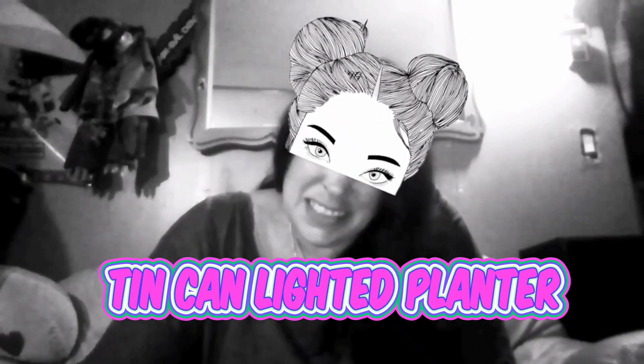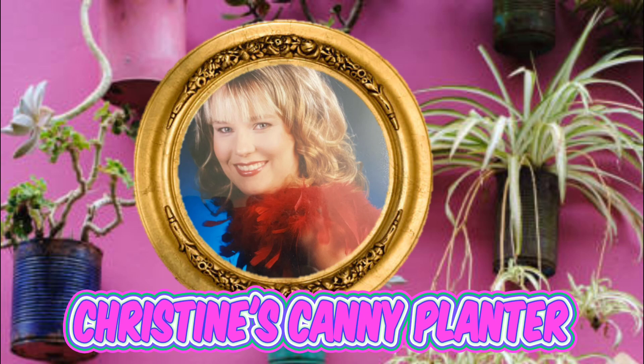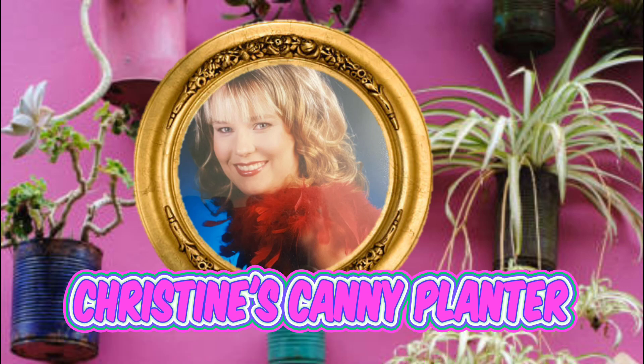Hey guys, today we're crafting! We'll be using glitter, maybe some painting — these colors suit me. Should we do some pop art? I don't know what we're gonna craft today, but let's get started. This is a member shoutout for Ozzy Christine — thank you so much for joining our channel!